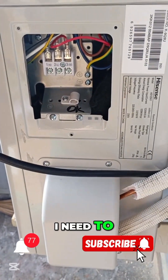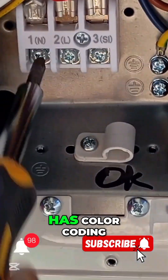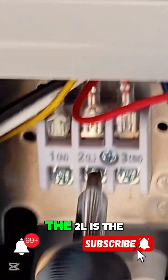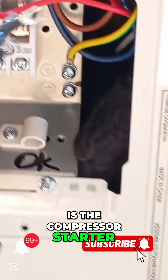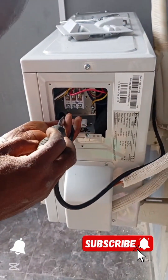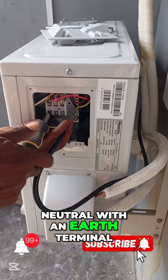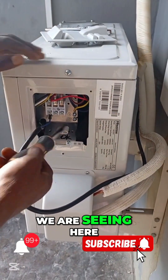One thing I need to make you acquainted with is that the cable has color coding. The N is the neutral, the 2L is the live, and the 3S is the compressor starter because this is an inverter system. If it wasn't an inverter system, you would have just seen only the live and the neutral with an edge terminal.